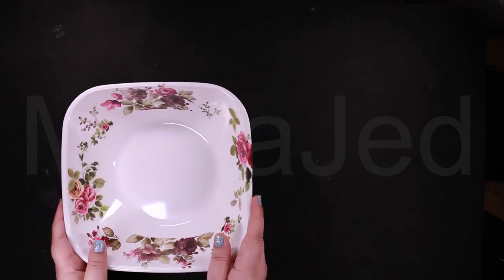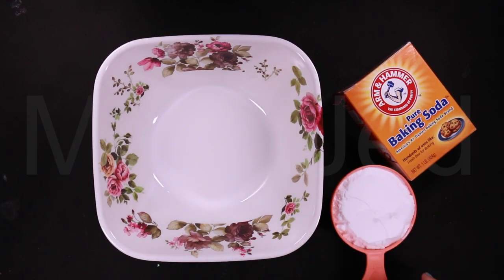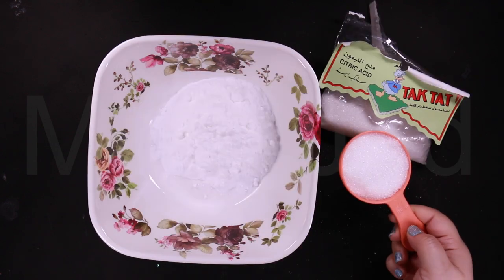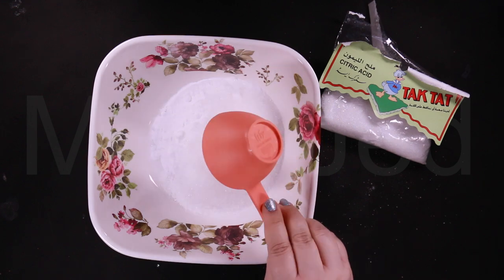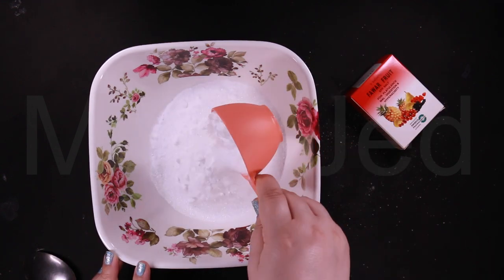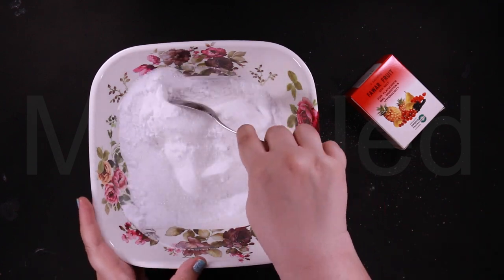So first, let's prepare the dry ingredients. You will need one cup of baking soda, half a cup of citric acid, and half a cup of Epsom salt. Now these are the dry ingredients — just mix them well.